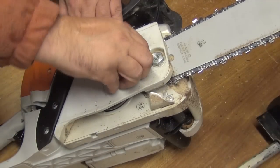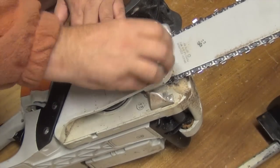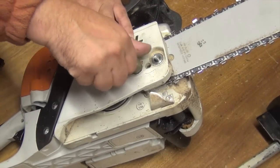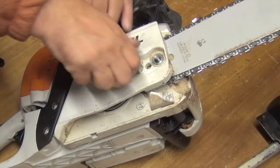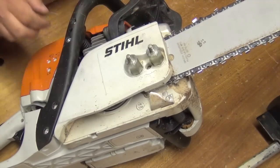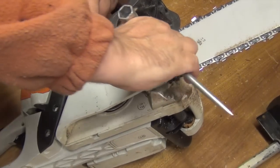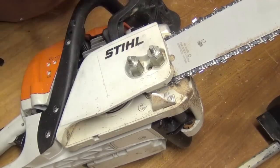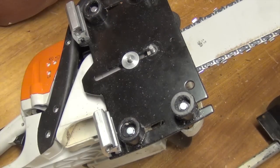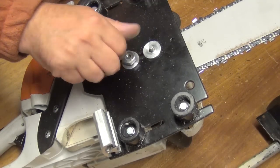It's really simple to mount the sled on the saw. You just remove the bar nuts and exchange them for bolts long enough, and then you just put on the sled.